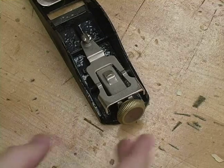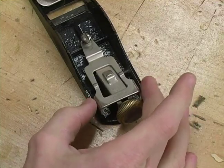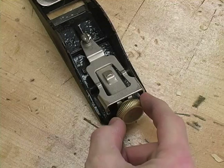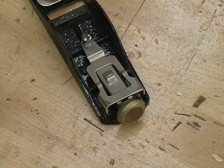Towards the back of our block plane we have a lateral adjustment lever, which will adjust the blade. In addition, this wheel back here is our cutting depth adjustment — that's going to allow us to take deeper or shallower cuts.